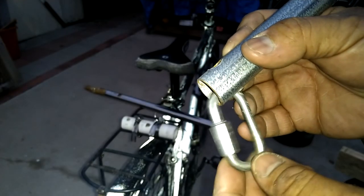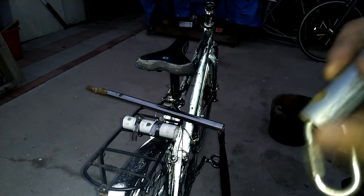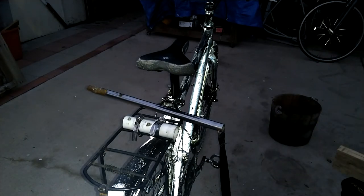I forget what they're called — I just forgot what they're called. Anyway, you can find these things at any hardware store very easily.